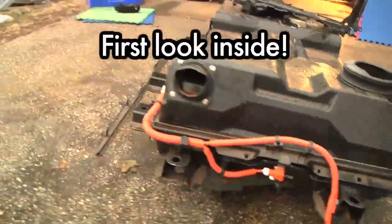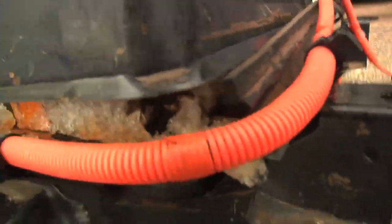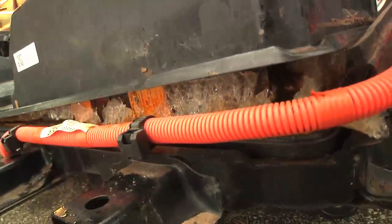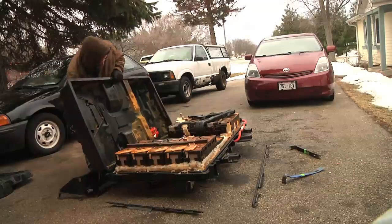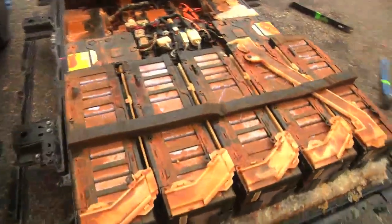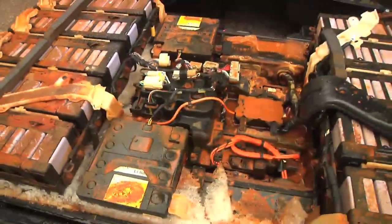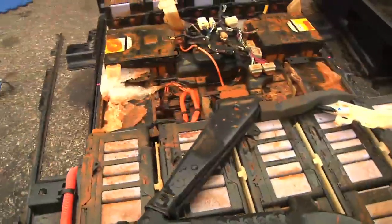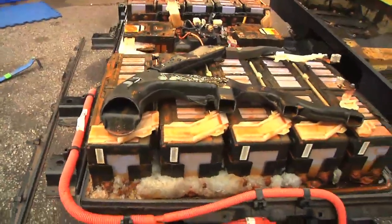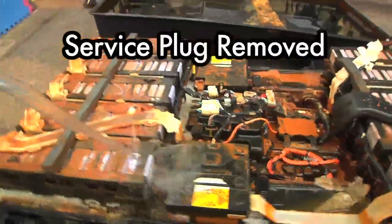So are you ready for the first look inside a flooded Mitsubishi iMiEV battery pack? I don't know if you can see it — ice, rust, rust, ice. That is what a shot 16-kilowatt lithium pack looks like. I'm assuming that a lot of that dark material isn't just flood water, but I think some of that might be from the lithium batteries too. I think some of these look cracked — I'll have to take a closer look. Kids, don't try this at home! I did check the pack voltage — there's nothing there.